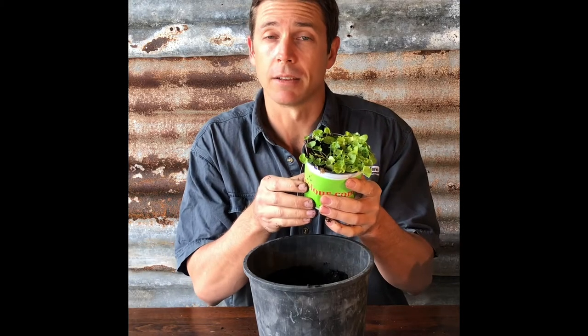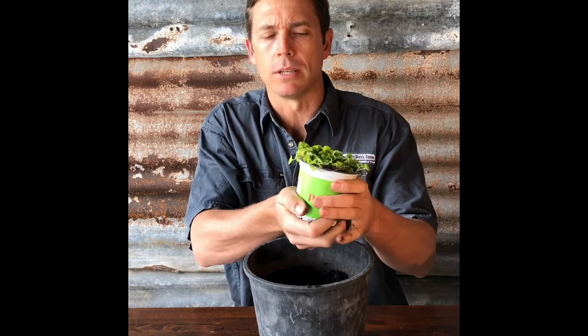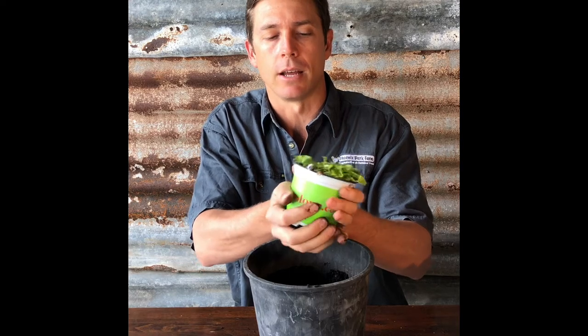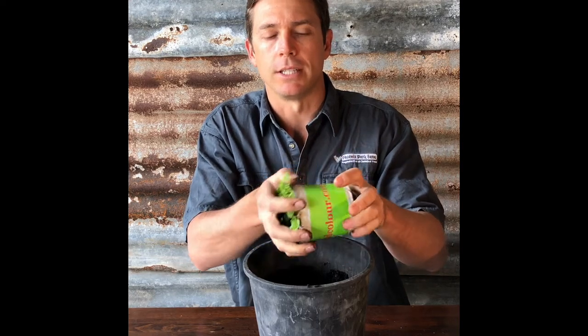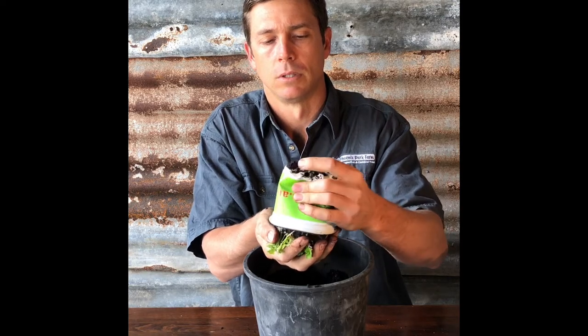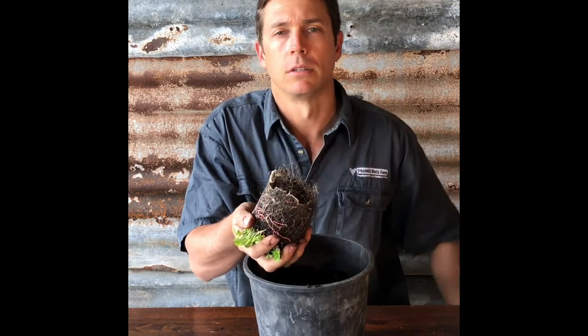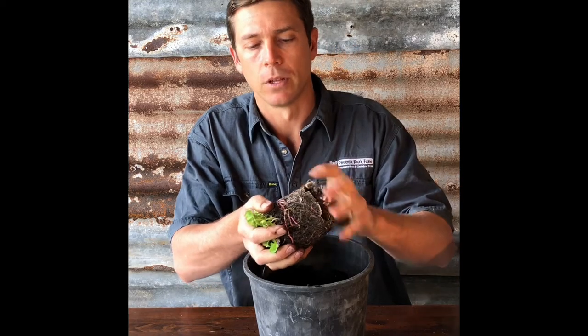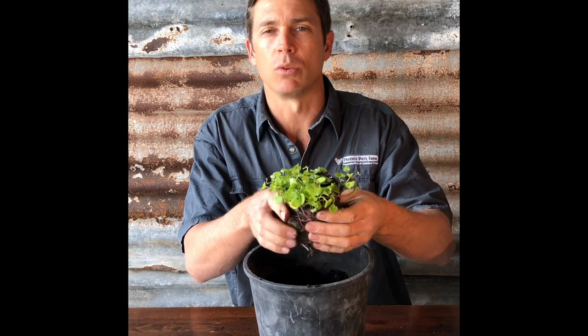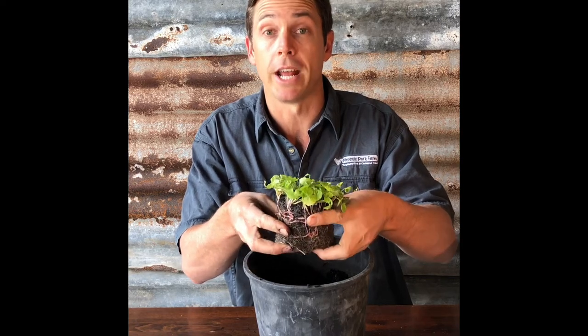To take my plant out of the pot, I'm going to give the bottom a bit of a squeeze to loosen up the roots, allowing it to slide straight out. I'm going to turn it upside down and out it comes. I'll give the roots a gentle tease just to loosen them up so they'll spread out and fill the pot.